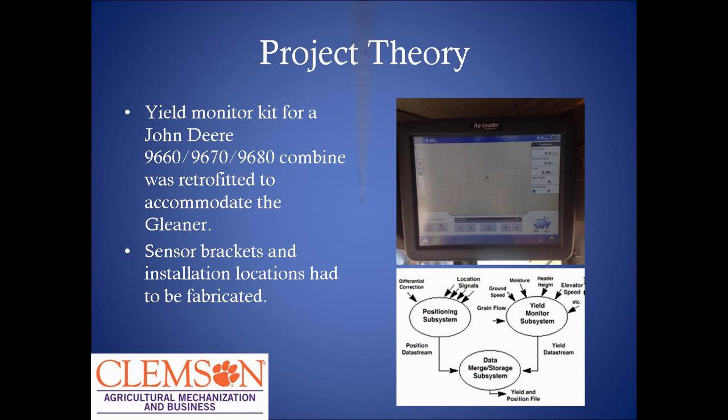For this project, the yield monitor we were going to install — no company makes one for this type of combine because it's so old. So we had to dig deep and find a yield monitor kit that would somewhat work with this combine, and we had to retrofit the brackets and installation locations.